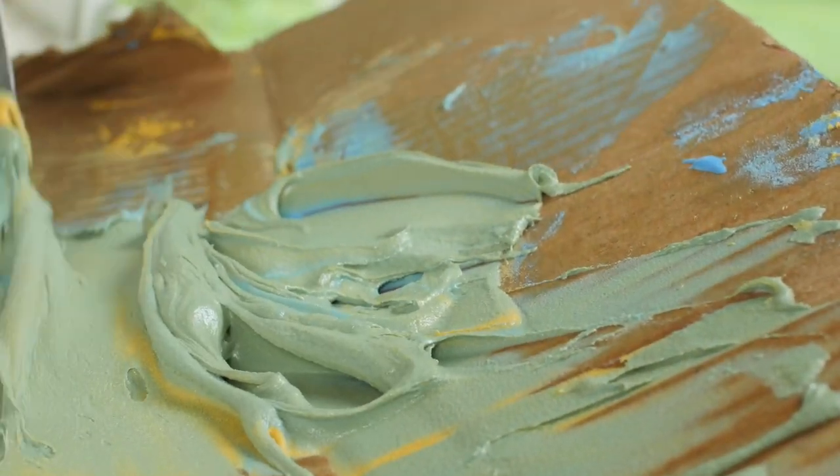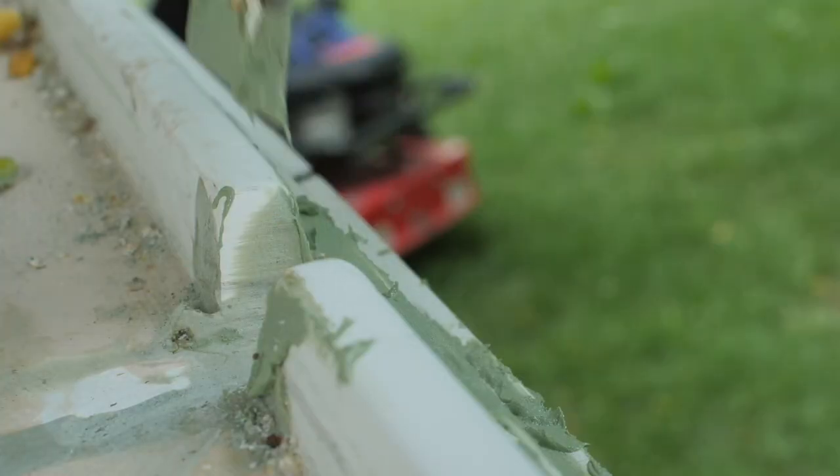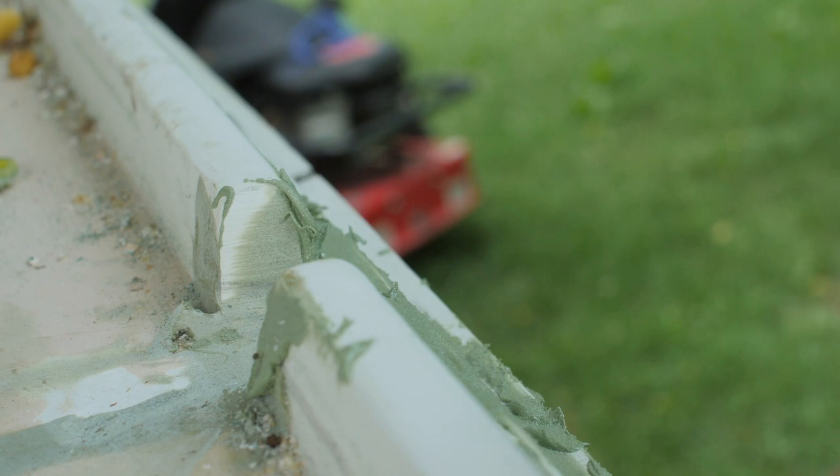After the surface has been sanded again and thoroughly cleaned up with some TotalBoat surface prep, I'll add the fairing compound with a putty knife and then bring in my profile scraper to smooth it out.